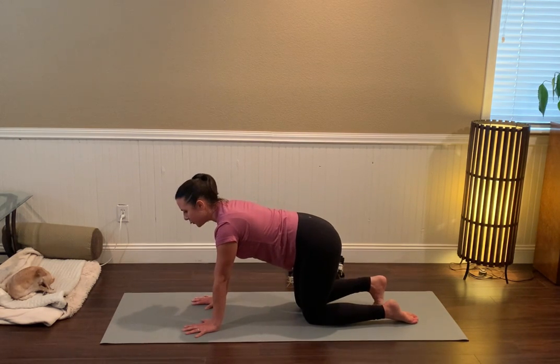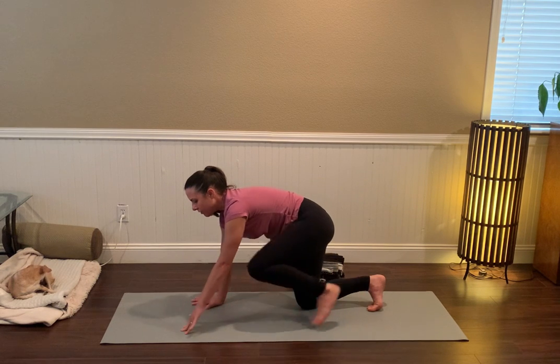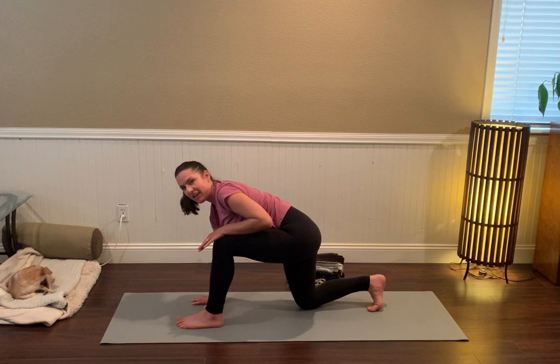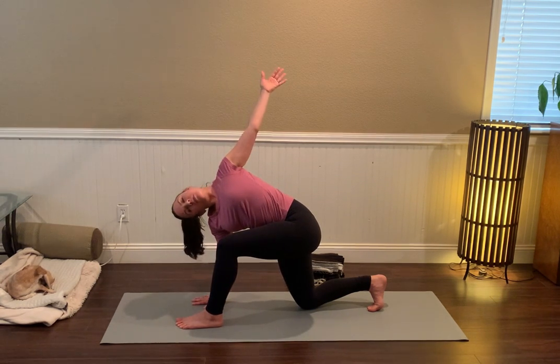Tuck the right toes under. You might already start to engage the right hamstring and the right glutes. Then step the left foot forward to replace the left hand — knees at 90-degree angles, left arm comes up for that twist, that rotation.